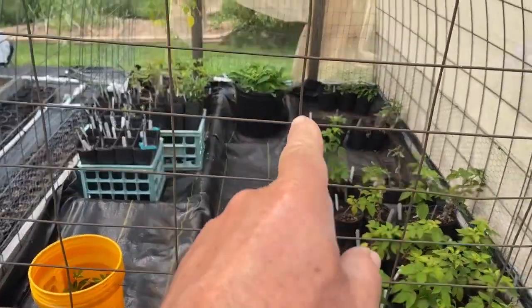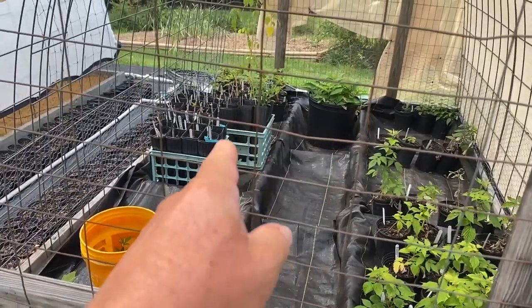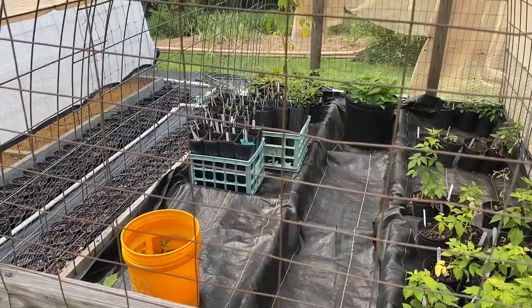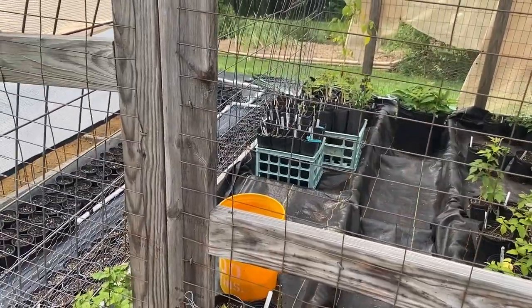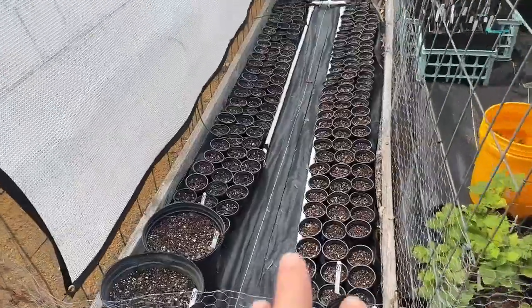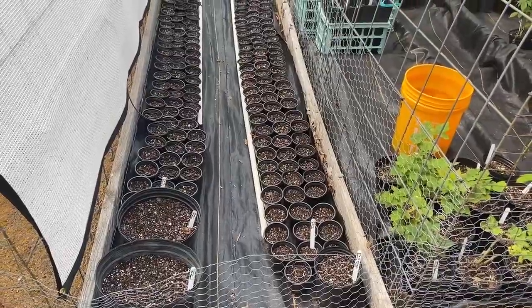I also have some other things — I have a bunch of pawpaws potted up in the back there that like shade when they are seeds, and I have a bunch of late grafts. It's actually summertime right now when I did these grafts, which is very late in the year for doing a graft, so I'm giving them shade until the graft wound heals a little bit and then I'll move them to full sun. These are my seedlings — I put in 180-some-odd flying dragon trifoliate orange seeds here.